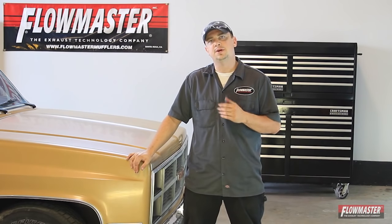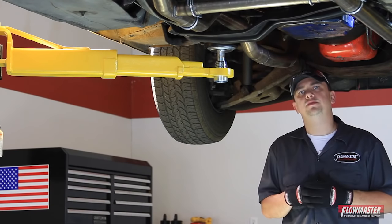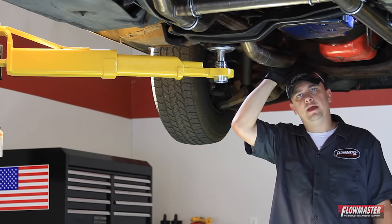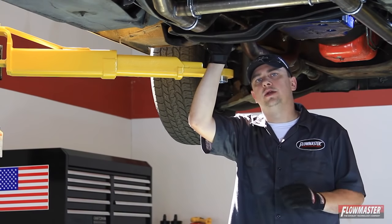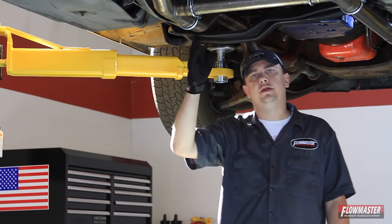We've already installed our system on this '84 big block truck — let's put it up in the air and take a look. One thing to keep in mind: this is a crossmember back system, so some fabrication will be required from your stock manifold or header to our connector pipes. These connector pipes are included in your kit and are designed to clear the various locations and designs of the cross members throughout the various years.